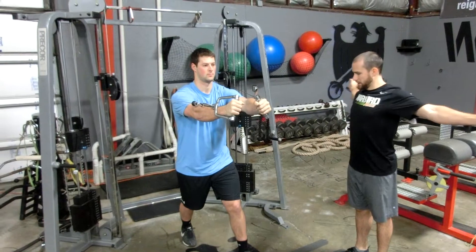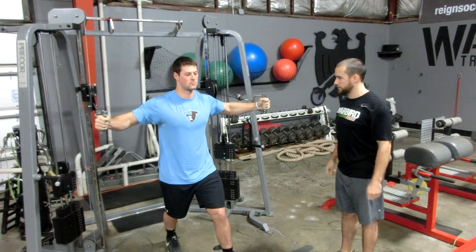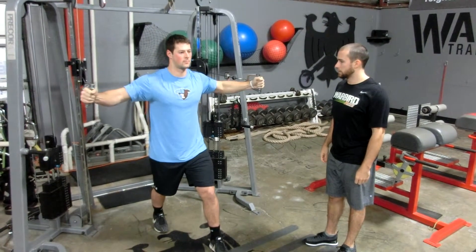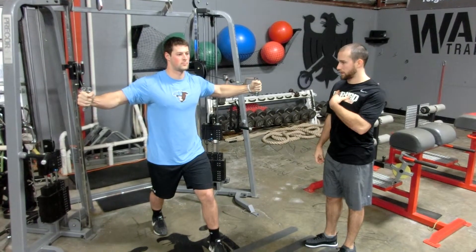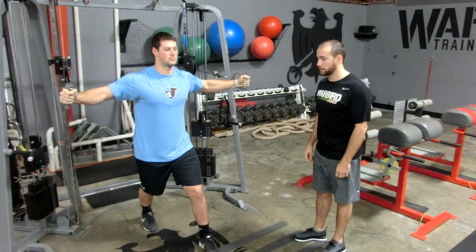So again, it's important not to get all the way extended, which can stress the shoulders a lot more. If we're a little bit tighter in our elbows, it'll reduce stress from the front of our shoulders. And then squeezing the pecs is very important at the top. So that's the cable crossover, cable fly exercise.